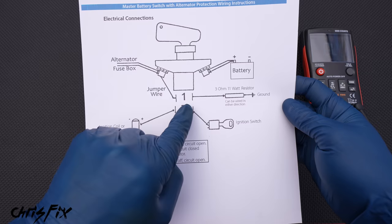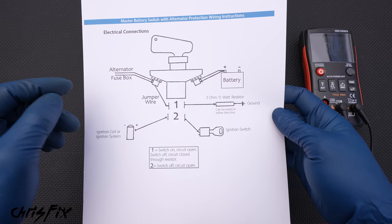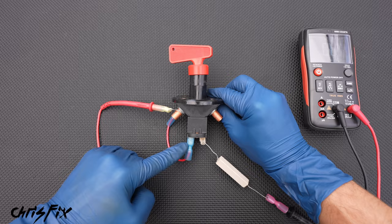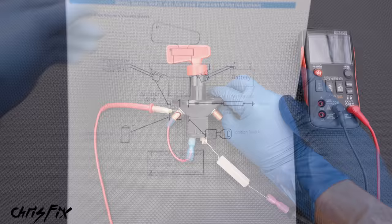So that's where we need to use our number one posts. We're going to have a jumper wire going from the alternator post down to the number one post. So when we flip the switch off, the current will go into our number one post on the other side and through our resistor to ground, so it dissipates that electricity. So let's connect our jumper wire from the main post to the number one post, then get the alternator wire on our main post, and then get our resistor to ground on our other number one post. So now our switch is on, and the electricity is going from the alternator to the battery. But once we flip the switch, it'll go to our jumper wire, through our resistor, and to ground — so we dissipate that electricity.